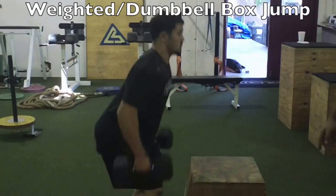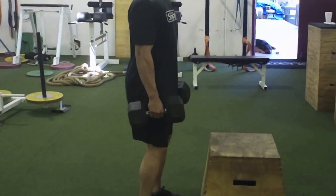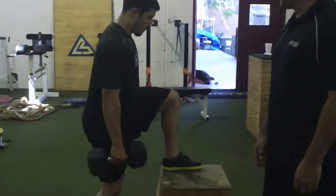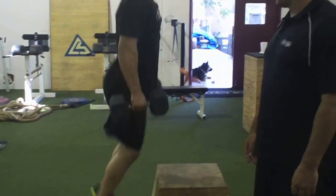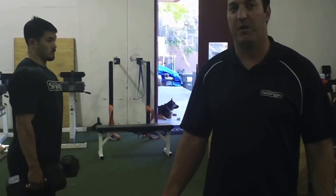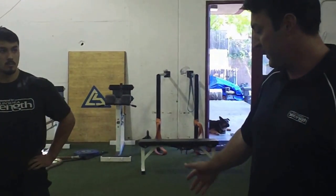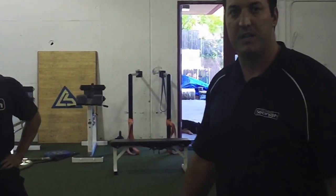He's going to dip and drive, landing onto the box with almost straight legs if he can, then step off the box with nice relaxed arms, heels all the way up onto the box to complete the movement. This is an example of concentric plyometric exercises. The loading here is using dumbbells, but you can also use a vest, and you can also increase the stress by increasing the height of the box — a couple different ways to make it more challenging.